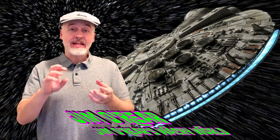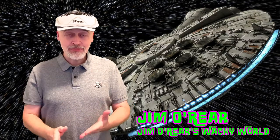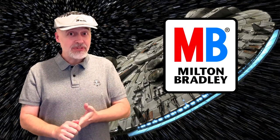Hello friends, it's Jim O'Rear. Welcome back to Jim O'Rear's Wacky World. Today we are going to take another look at a spin on a classic board game. It is Milton Bradley's Battleship, but this is the electronic Star Wars version. It's pretty cool for Star Wars fans — it's the classic battleship game as you know it, but with a Star Wars twist, sound effects, and multiple ways you can play.